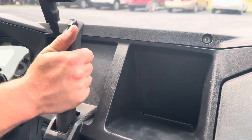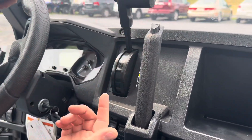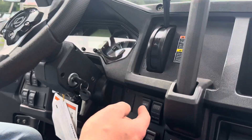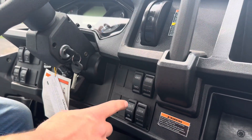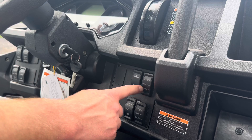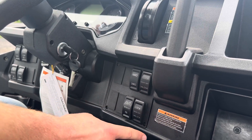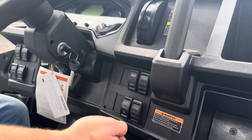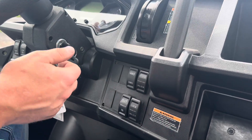We've got the park brake. The transmission has park, reverse, neutral, high, and low gear. We've got two-wheel drive and four-wheel drive. We have our front differential locker. That's for our winch. This is for turf mode — locking it locks the rear end in, and unlocking it puts it into one-wheel drive, which is turf mode.